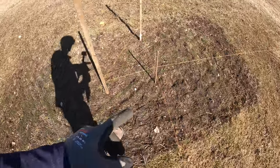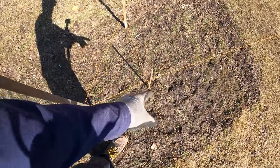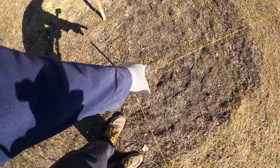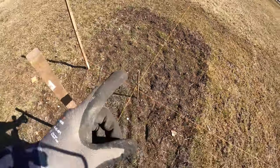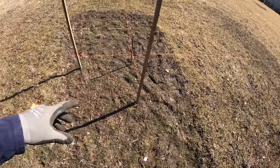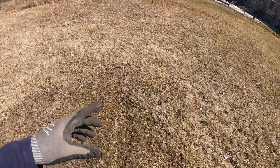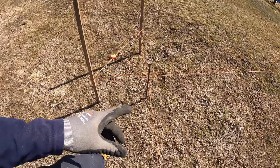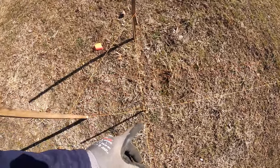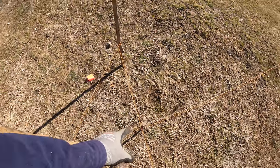I call this kind of like a figure four method. I just string it off to each one of these posts and the post will be exactly on the inside of that box. You can use batter boards to dial this in - that works just fine - but with fencing it's not the same as building a house. If you're an eighth of an inch or a quarter inch off, it's not that big a deal.